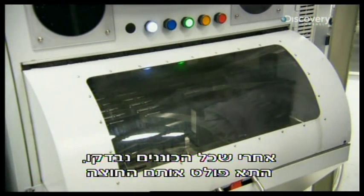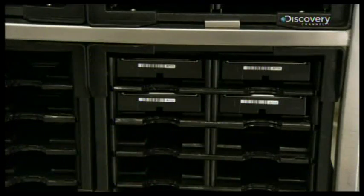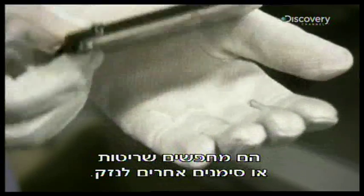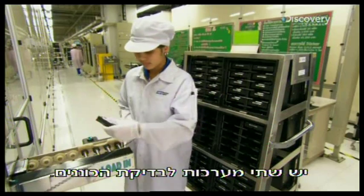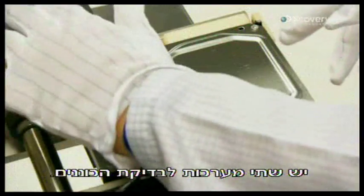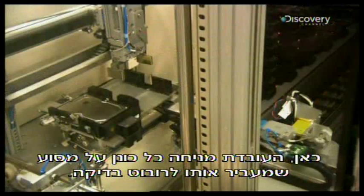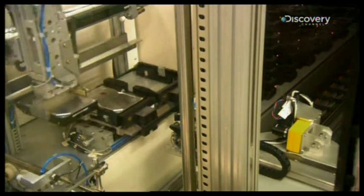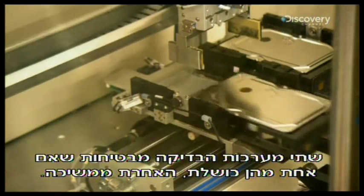Once a box of drives is checked, the chamber ejects them and a worker does a visual inspection of each one, looking for scratches or other damage. There are two systems for testing the drives. In this one, the employee places each drive on a conveyor that delivers it to a robot tester. Having two tester systems ensures that if one goes down, production can switch to the other.